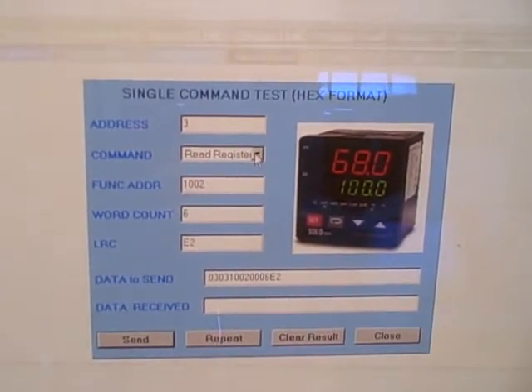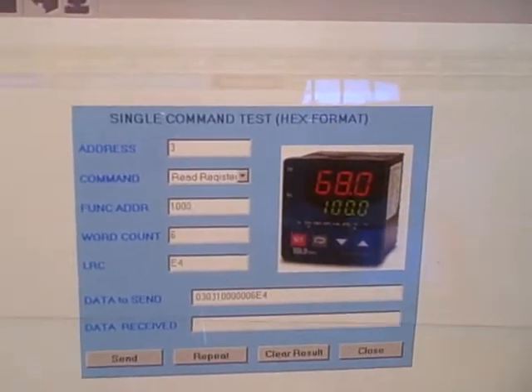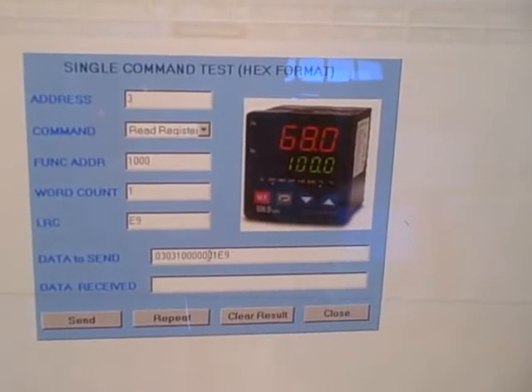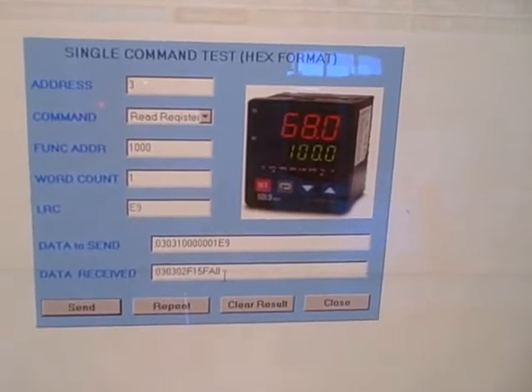In this case, a read register command. We can give it a function address — which address inside the controller we'd like to read — and how many words of data we'd like to read. I'll go with one word of data, and here's the data it's going to send. This is a Modbus ASCII string. As I send the command, we get a response back.